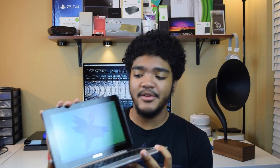Viewing angles are really nice and it is a touchscreen. As you saw me do earlier, you can flip it around and use it like a tablet, but we'll get back to that function in a little bit.